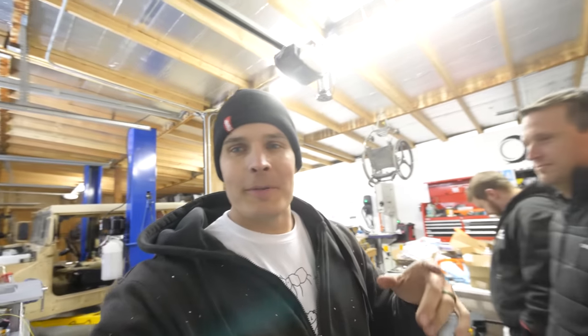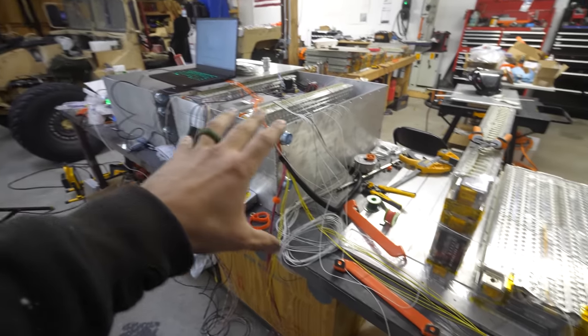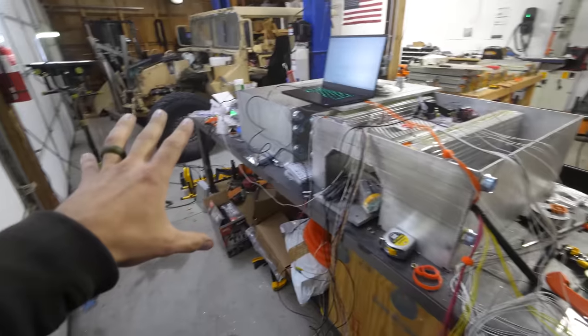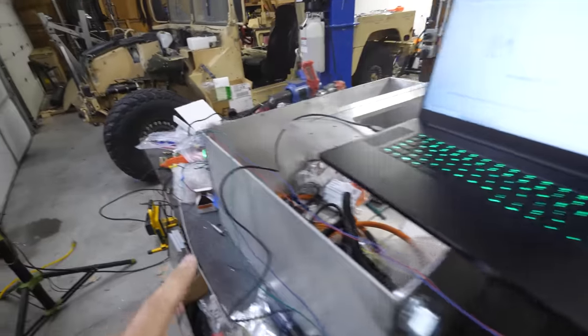It is 10pm right now, and normally I like to film things once I know what's going on, but we have a little party here with Jeremy and Jacob, and I want to show you our setup. Not many people are doing what we're doing, so it's hard to find a tutorial on the internet. We've been kind of guessing and checking, and this is what our desk currently looks like — a couple battery modules lined up, with cell taps and thermistor wires that look like an explosion.